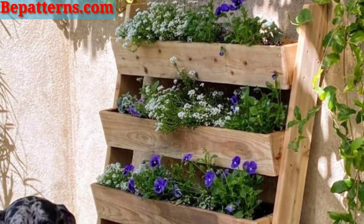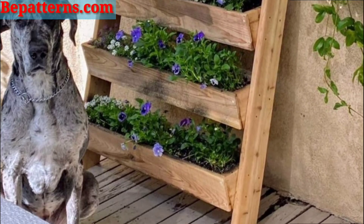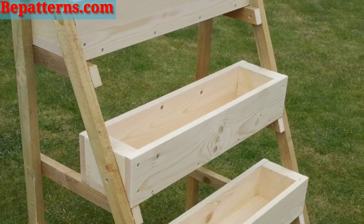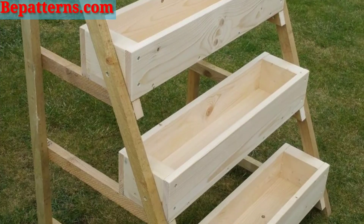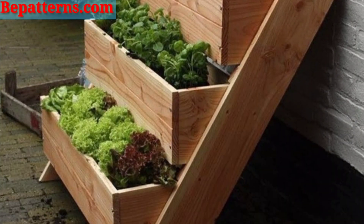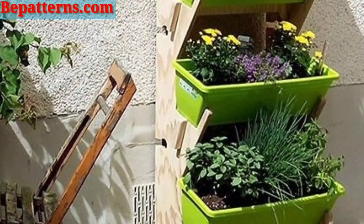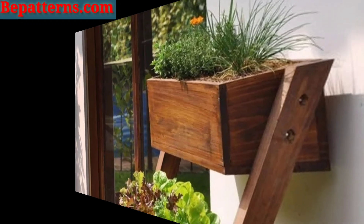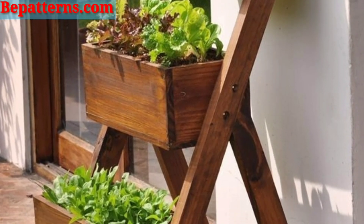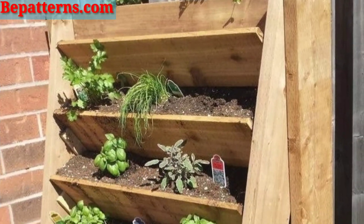Today I am sharing in this video planter box ladder design ideas. I hope you love these ideas. Here are additional creative planter box ladder design ideas. Repurpose a sturdy old step ladder — attach wooden planks horizontally between the steps to create shelf spaces for multiple planter boxes. Or create a ladder frame using bamboo poles with pins and attach small planters to the rungs for a tropical look.